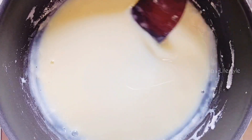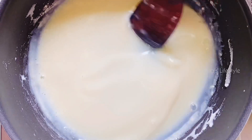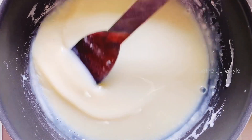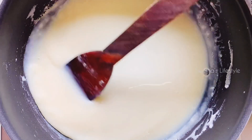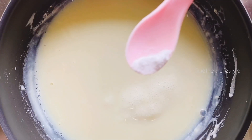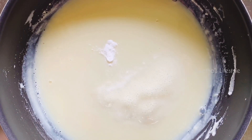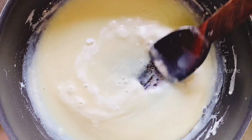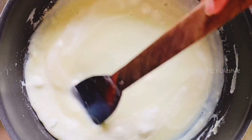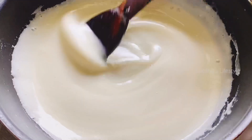For getting the store-bought condensed milk taste, you can also add a pinch of vanilla extract which gives a nice flavor. To this I am gonna add a pinch of baking soda. Don't worry — after you add baking soda, it will immediately foam up. This actually gives nice froth and thickness to your condensed milk. You can also skip adding baking soda; this is completely optional.